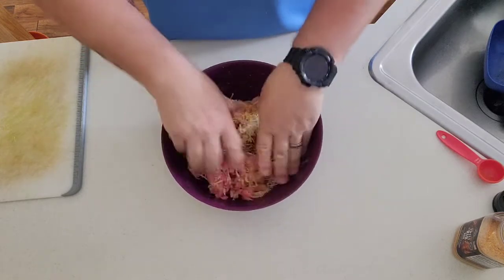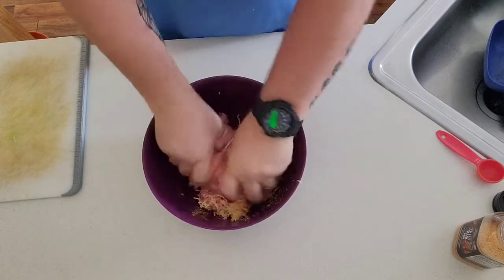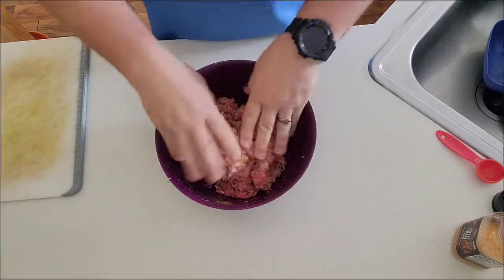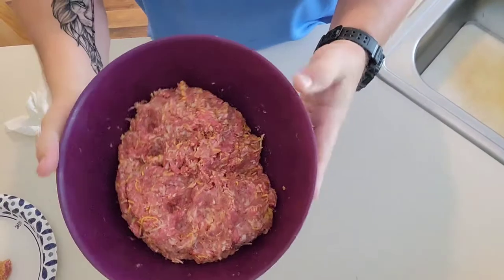I was going to put some peppers in here, but my wife's not a fan of peppers. So this is going to be really lean, really hearty. They said this is going around the internet, so I thought I'd give it a shot. All right, so here's your mixture when you're done — just mix it up really good.